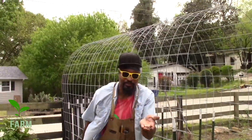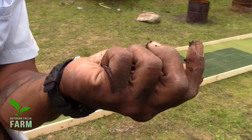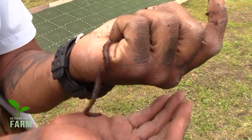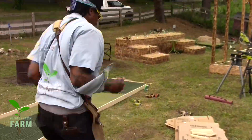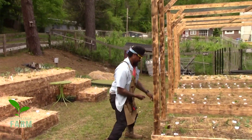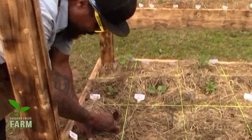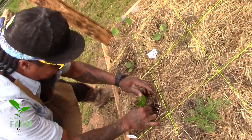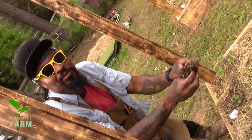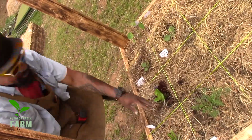The earthworms are up in there — that soil is right and it's ready for life. It got life in it, but we want this over there in the raised bed, so let's relocate them real quick. Let's go, little earthworms — let's go and make earthworm babies so we can have more earthworms. They can break down this good nutrition for the plants.